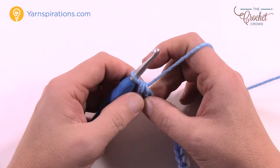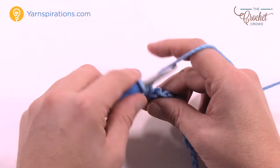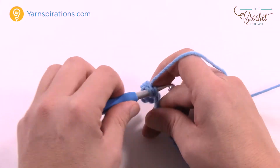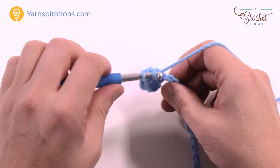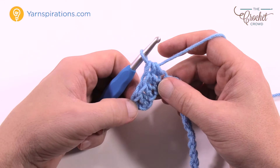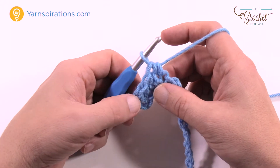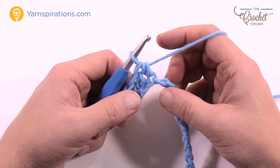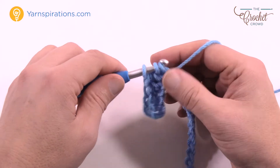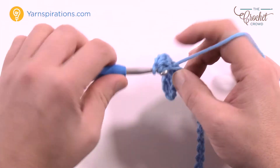Half double crochet as you normally would, then half double crochet in the next three as well — continuing down the chain in the back loop only. So this chain two counts as a stitch plus you have four half double crochets in a row, giving you a total of five. The next chain — we need to put three half double crochets into that same one, and that allows you to turn the corner, going up and over the hill and back down the other side. That's the top of the chevron peak.